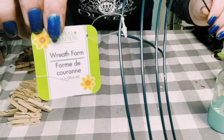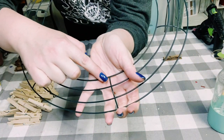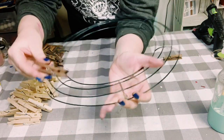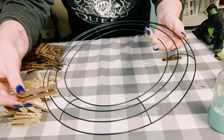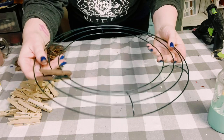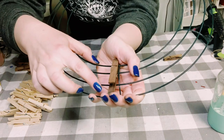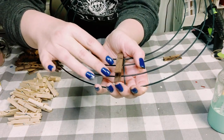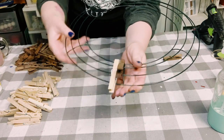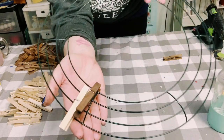Now I got this 14-inch wreath form, also from Dollar Tree, and I'm going to be placing the clothespins on there in a staggered fashion. First you want to start by placing one on the bottom two wires — make sure that clothespin is all the way down as far as it'll go. Then for the next one, you want to place another one onto the middle two wires of the wreath form, and as you can tell, it's going to have this nice staggered look.